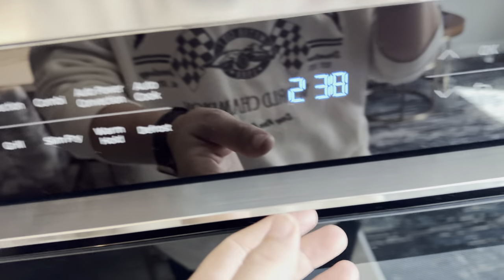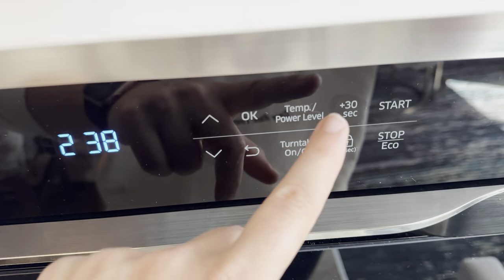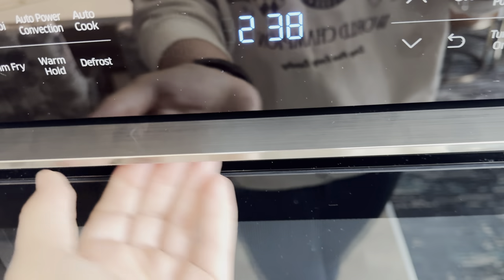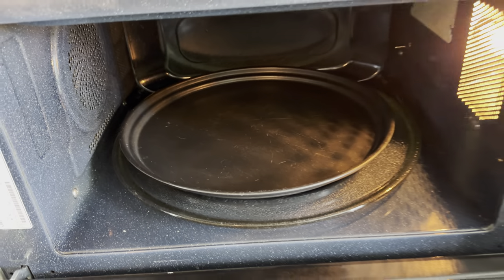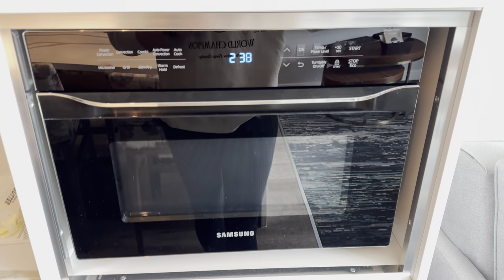Defrost, all that jazz. Then you've got the up and down for your temperature and power level, 30-second start, stop — all that jazz. Really nice silver handle here so it's easy to open, and then you've got tons of room on the inside with your little turntable there. This thing is amazing, love it, highly recommend it — go and get yourself one.